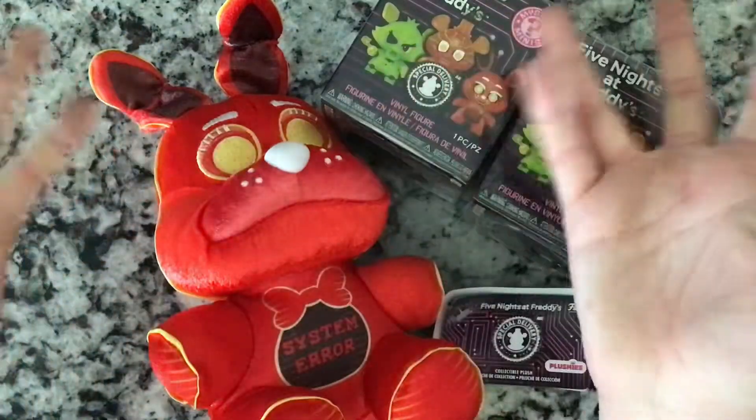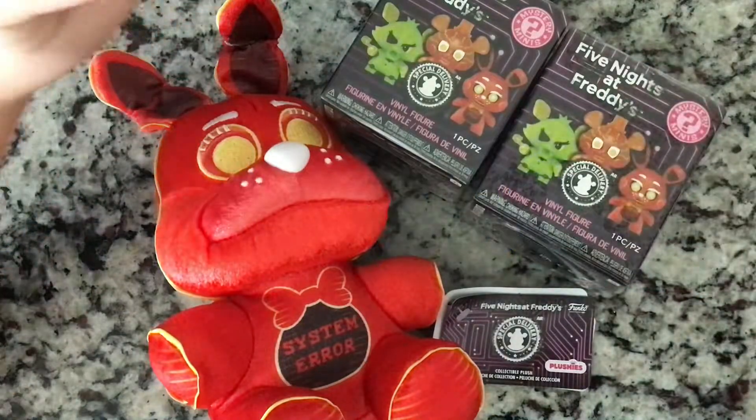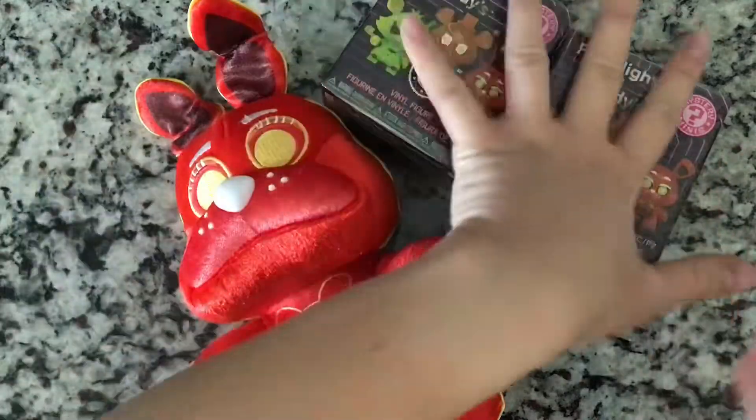Hey guys, it's me Leah, and welcome to another video. Today I'm going to be doing a review — I'm going to review some FNAF stuff from GameStop, not sponsored. So I got this System Error Bonnie and I think he is very cute, so we are going to review him first. Let me move those to the side and let's get on with it.